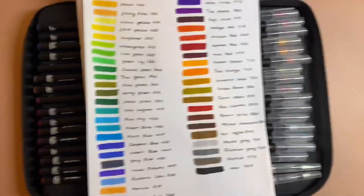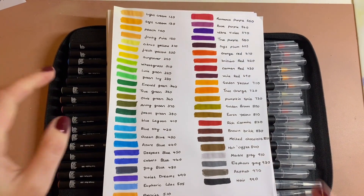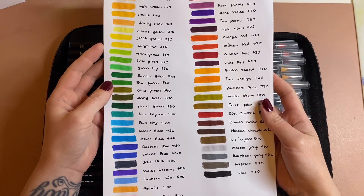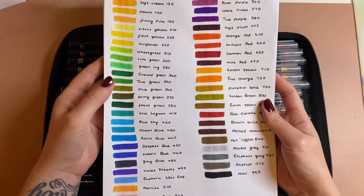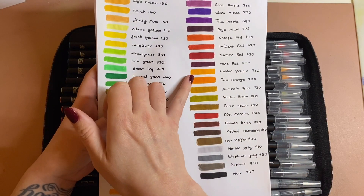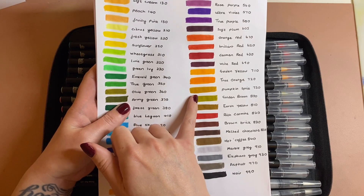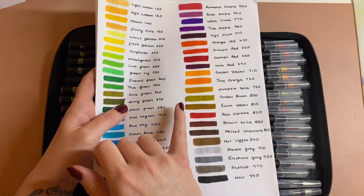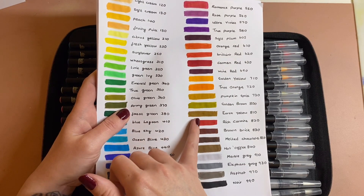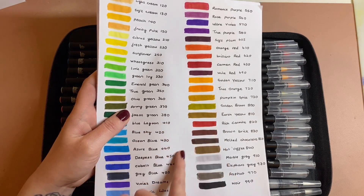Here are the swatches — you've got quite a nice range of colours. As I was swatching these, I came to pumpkin and thought what a nice autumn — or fall, if you're in America — colour. There are such nice autumn and fall colours in this set that I really want to do a Halloween or pumpkin page with these.